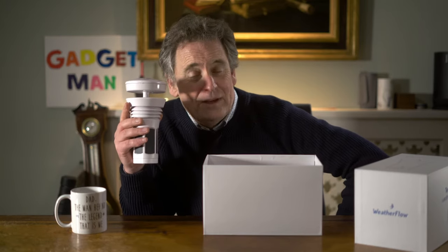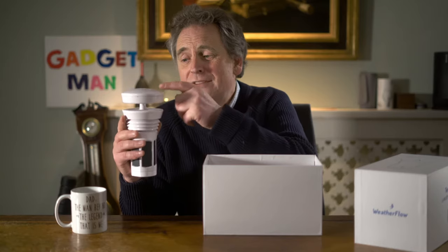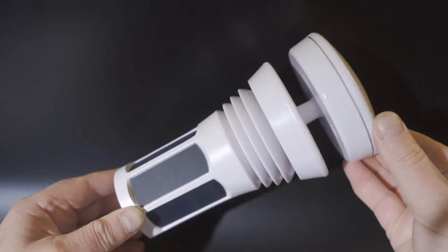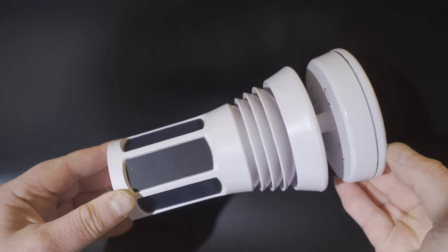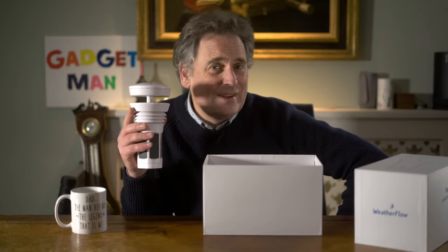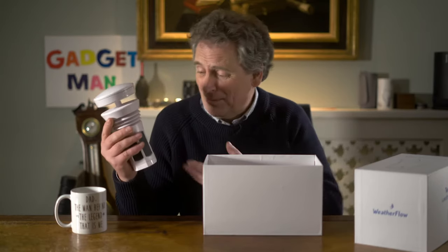Like my old weather station this thing has a barometer, a hygrometer and a thermometer, but it also has a haptic rain sensor on the top to measure rainfall, a sonic anemometer to measure the wind speed and direction, a light sensor to measure the UV index, and a lightning sensor. It's all powered by solar energy and it sends its data to an app on your smartphone or tablet. Remarkably, Weatherflow has managed to fit all of these sensors into something not much bigger than a couple of Coke cans.